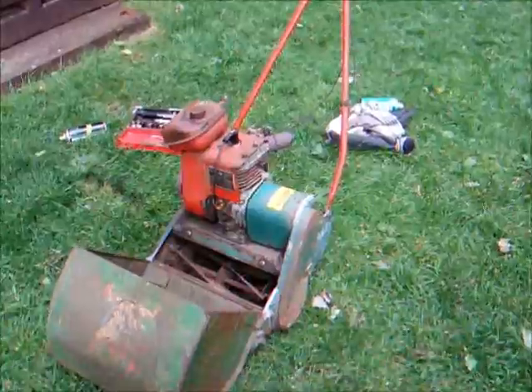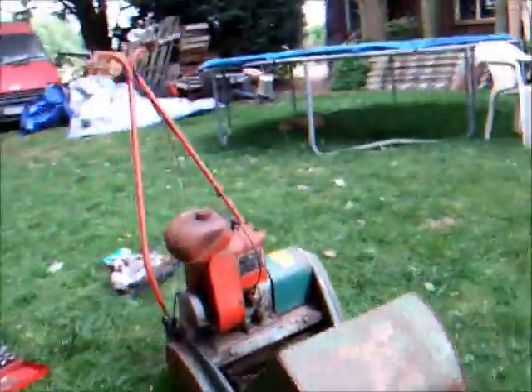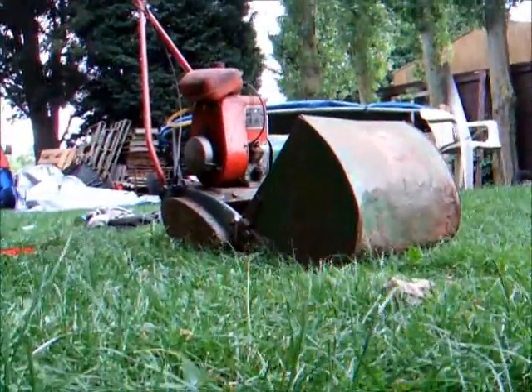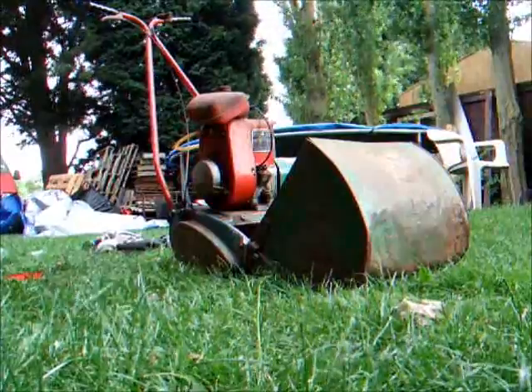The Suffolk's all back together after being decarbonised. So we're going to go for the first start-up now after the job, and see what she runs like — see if the idle is any lower now.